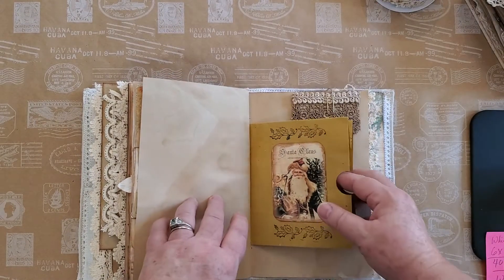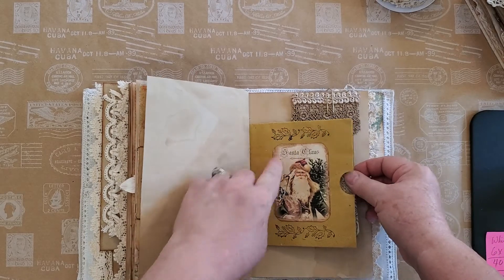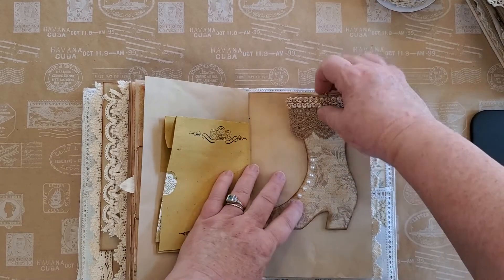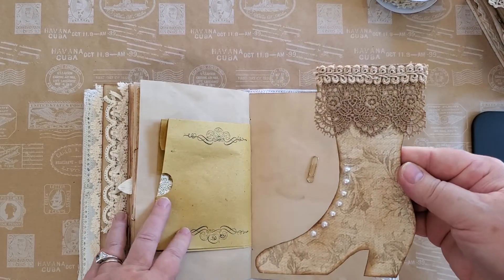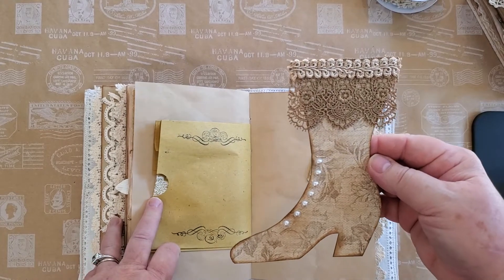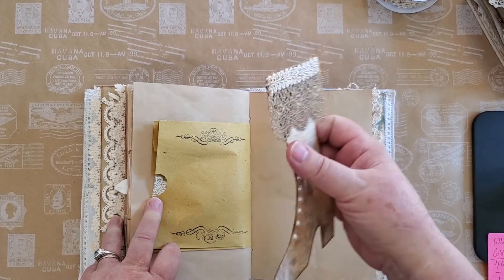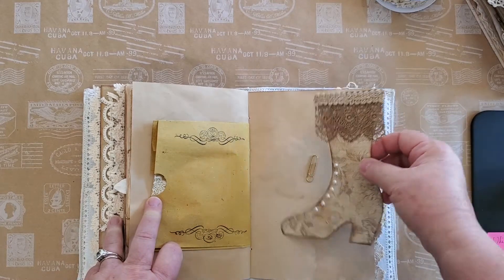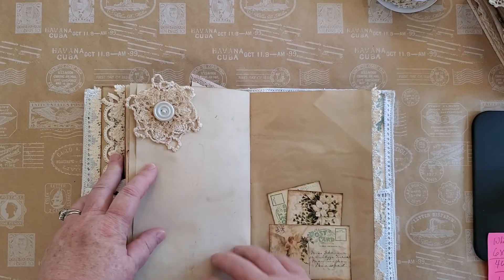The other part of that bag and the other part of the napkin, and I've just done some stamping here. One of my Christmas boots — you can use it for anything, make neat little bookmarks and what have you.